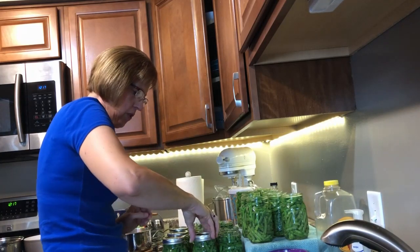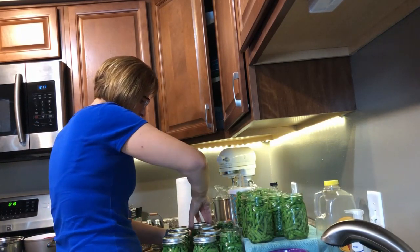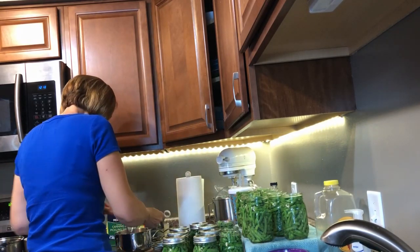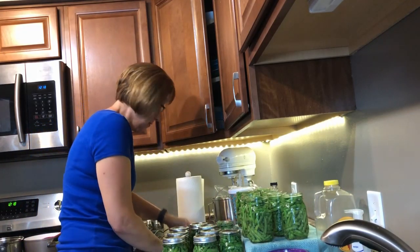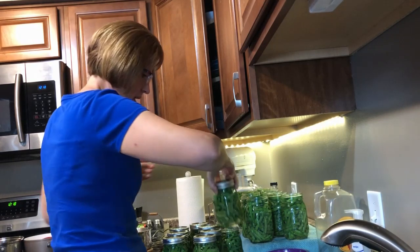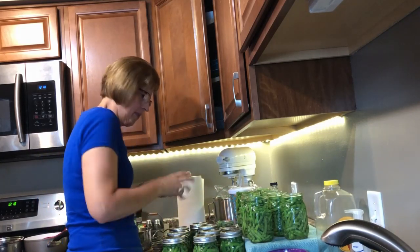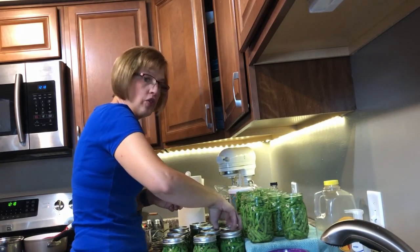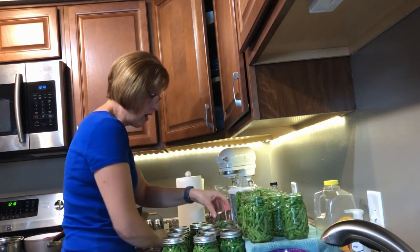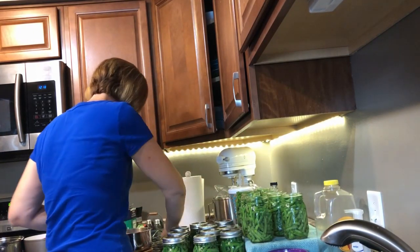I typically use Ball jar lids, but you can use Kerr. Ball or Kerr will work about the same way — they're equal in quality. You can also buy packs with jars that have their lids and rings already included. Now don't be fooled into thinking that those are sterilized — you still need to sterilize those jars.